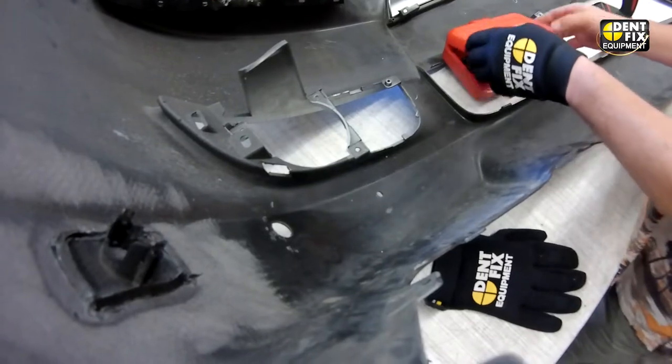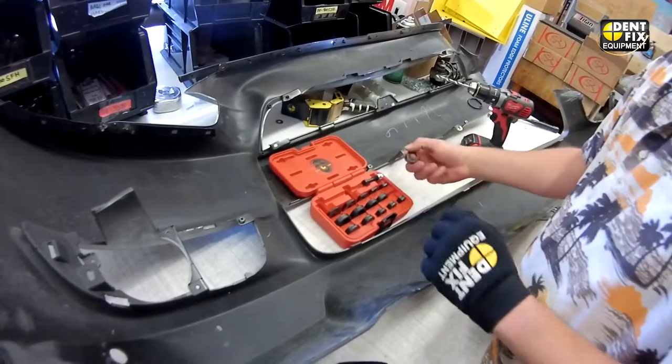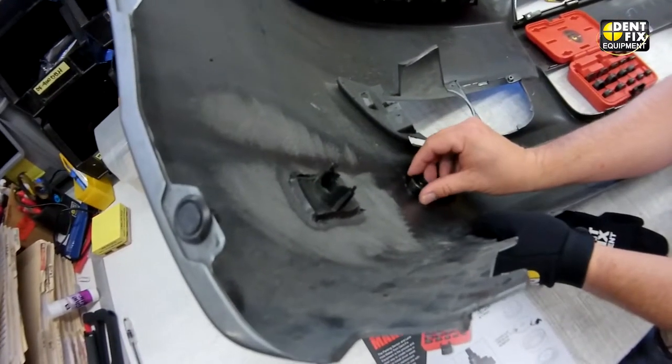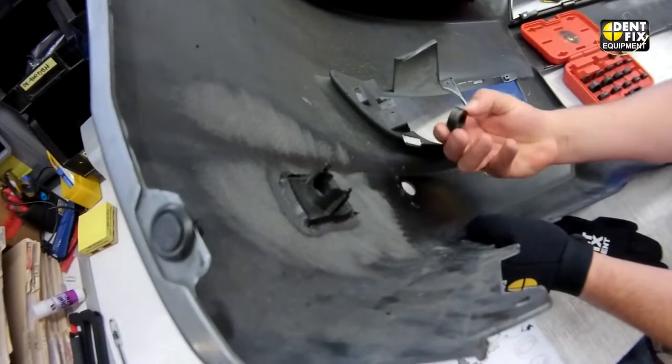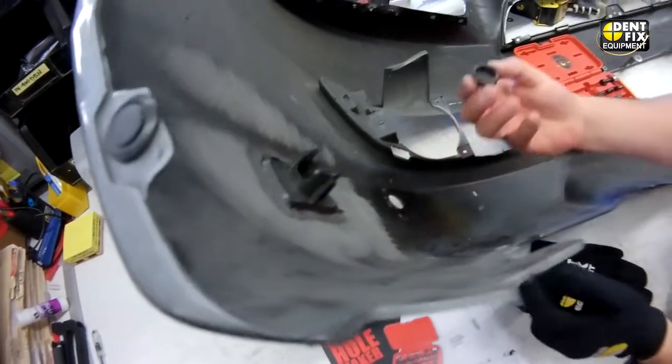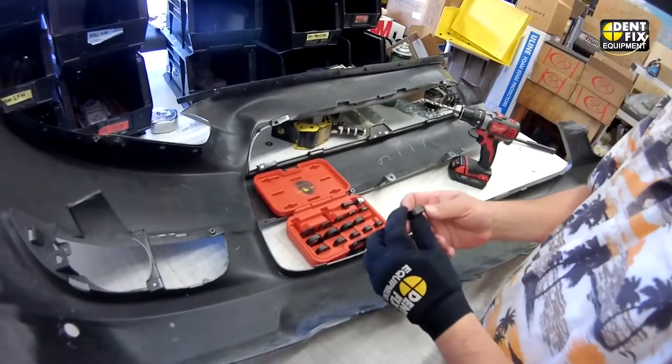Now we will take our determined size. From a previous sensor hole we will take a look and see which size we want to punch, and this one corresponds to the 19mm size.